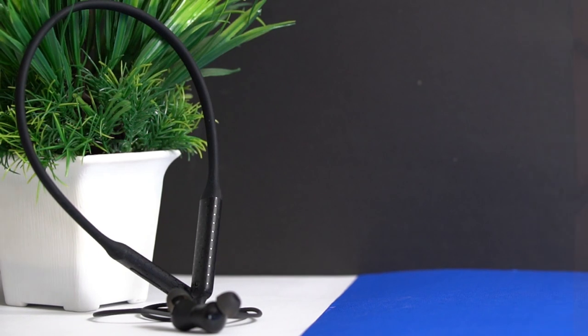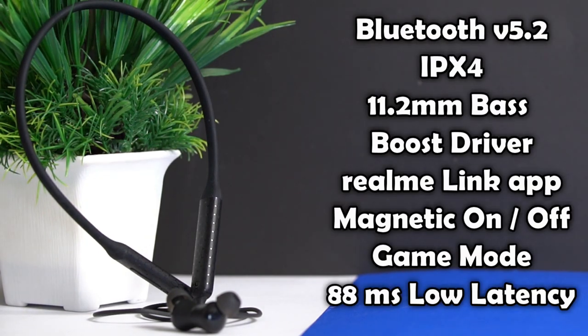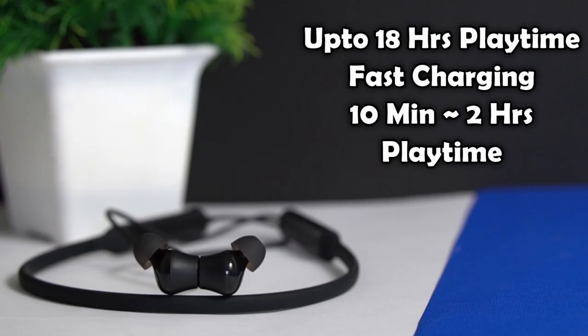Key specifications include: Bluetooth version 5.2, IPX4 water and sweat resistance, 11.2mm bass-boosted drivers, Realme Link application support, magnetic on/off feature, and a dedicated gaming mode with low latency. Battery life is approximately 18 hours on a single charge at 50–60% volume. Fast charging is also supported — just 10 minutes gives approximately 2 hours of playtime.